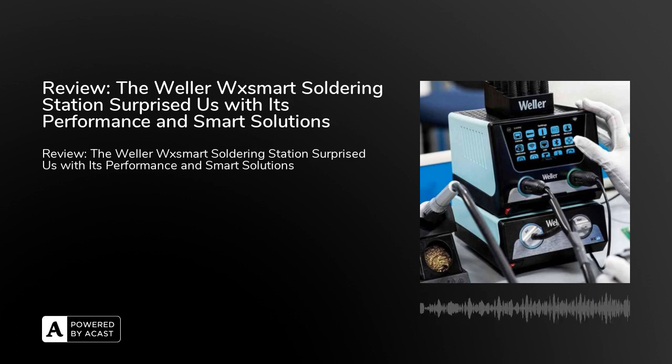Since the Valor WX Smart is compatible with all WX Series tools, you can connect a total of 16 different tools to it. The station is compatible with tools such as the WXMT and WXP65, the desoldering iron Valor WXDP120 with a power of 120W for horizontal use, and the soldering iron Valor WXHAP200 with a power of 200W.